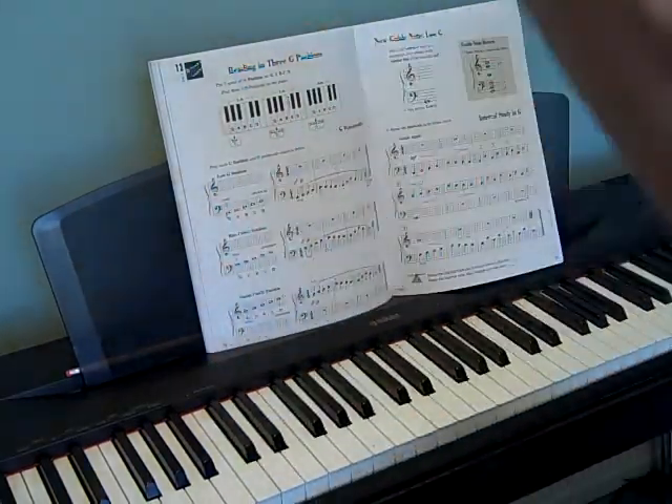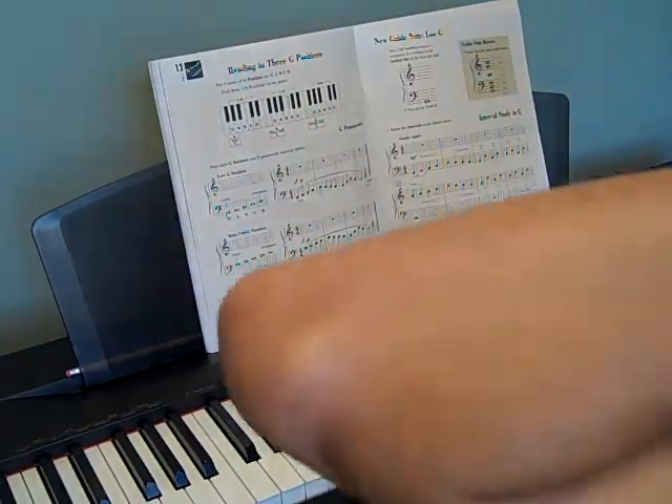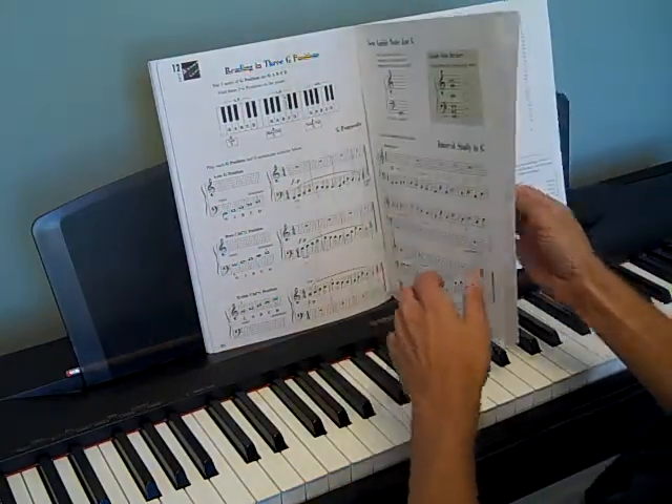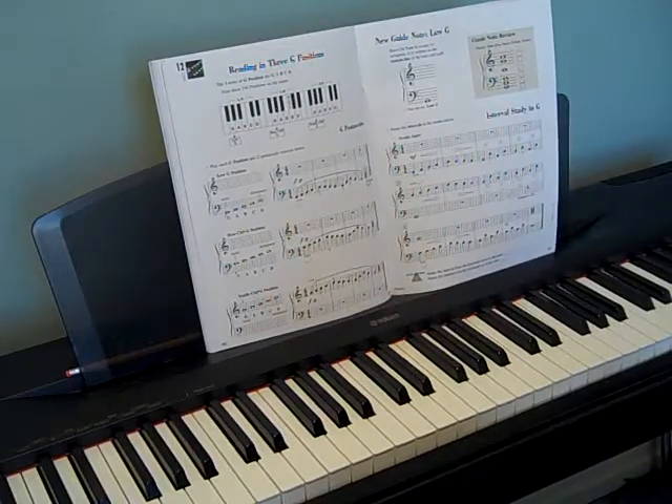Okay, so that was some G pentascales, and chapter 12, unit 12. It's the last one in the book. Be prepared to cry in a couple weeks.